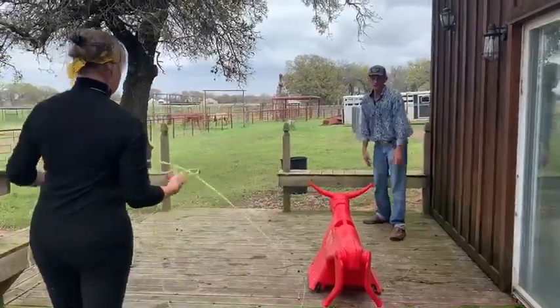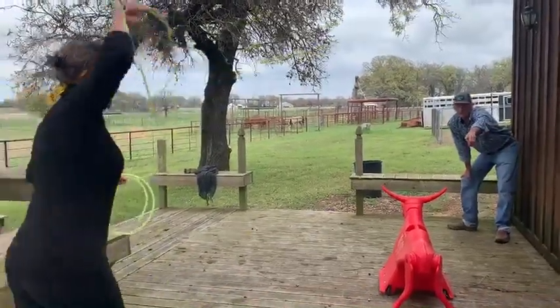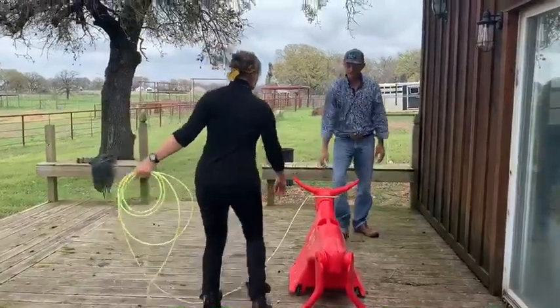As she's swinging it, the reason I'm putting my finger right here is the breakover should go towards my finger. The tip should be right at my finger, and the angle will be down on the right just a little bit.